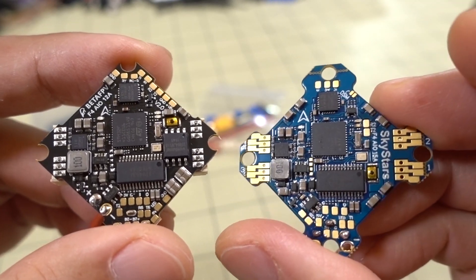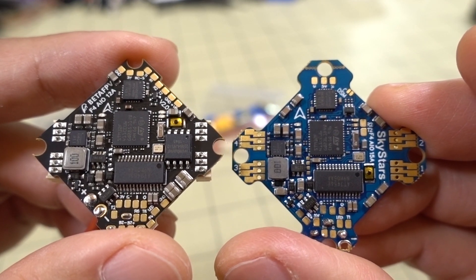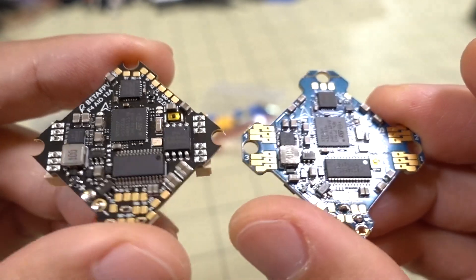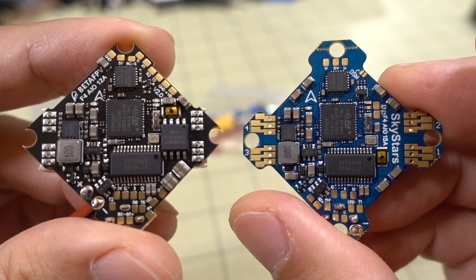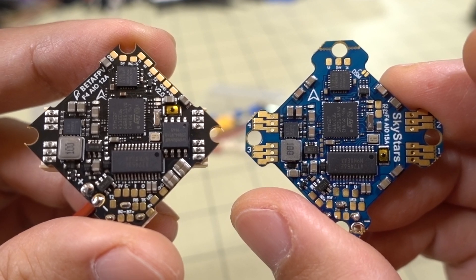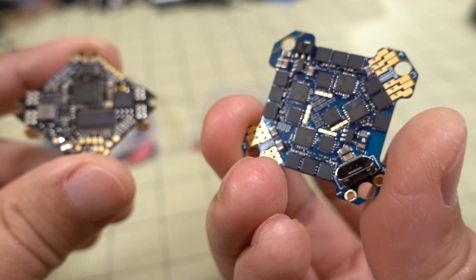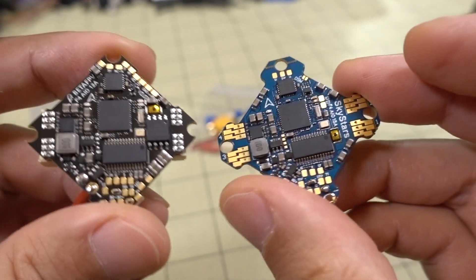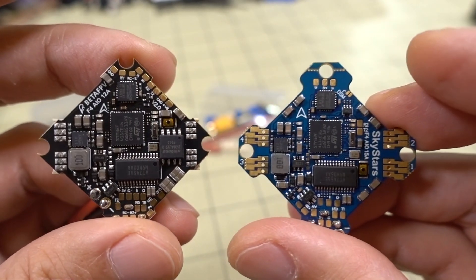I always tell people to go for price in that case — if you're not super hard on your equipment, just get whatever's most economical versus the highest cost. So if you're looking to build a cheaper toothpick or whoop-style drone, check this one out. It's pretty inexpensive and it's got all the same features as the BetaFPV board — obviously without the black box chip.